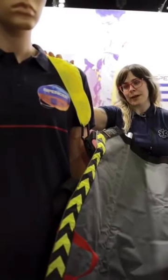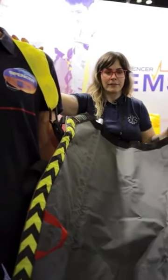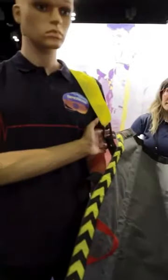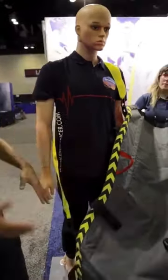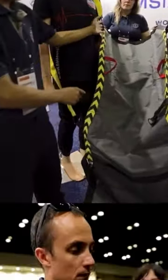The WOW also has shoulder straps, which is pretty different for an evacuation device. The shoulder straps help take up the weight of your patient and kind of balance it, so you put the strap on and then you take that up.